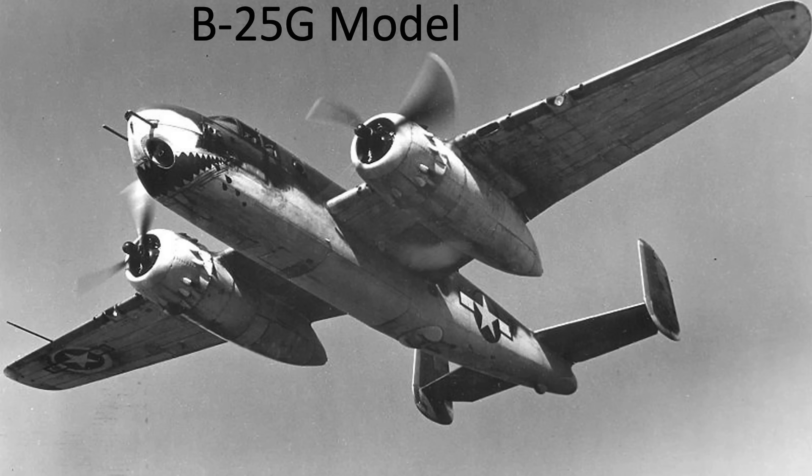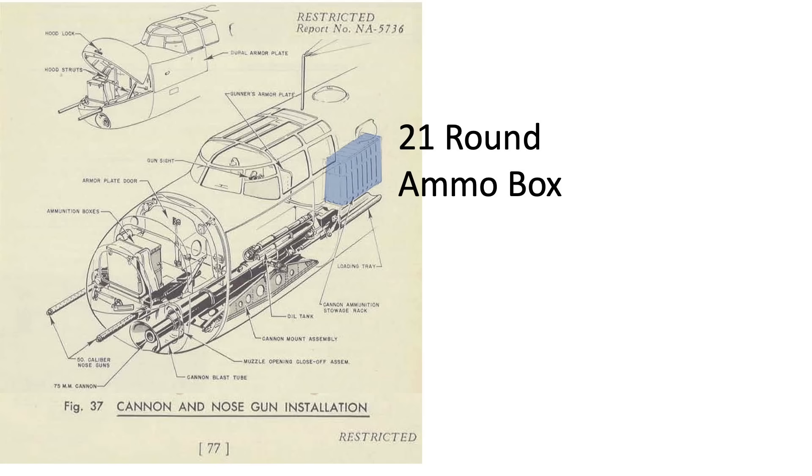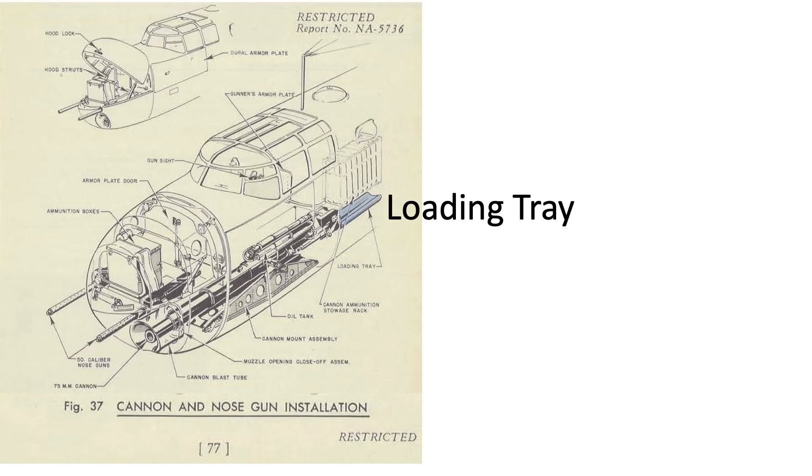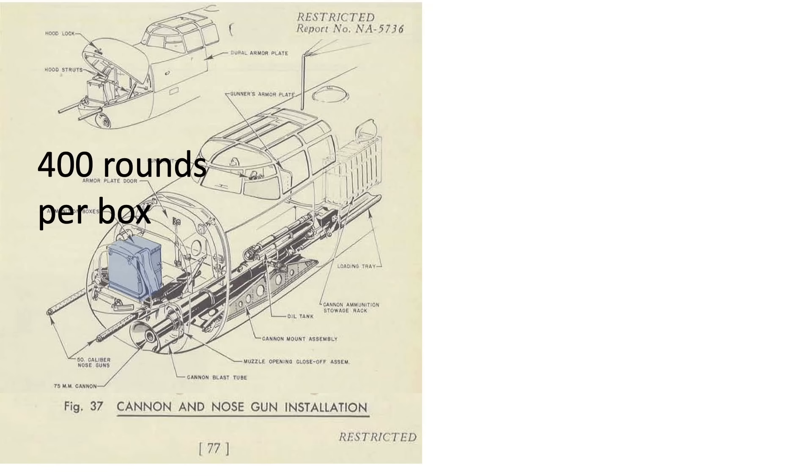This image shows a B-25 G-model sporting two nose-mounted .50 caliber machine guns and a single 75mm cannon. This cutaway shows the G-model's armaments. The 21 rounds of cannon ammo are located in these racks, with its loading tray, mounting bracket, and blast tube. The cannon is single shot and the rounds need to be manually loaded. The 400 rounds of .50 caliber ammo are located in these boxes.